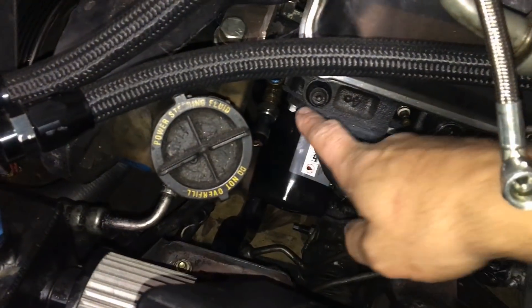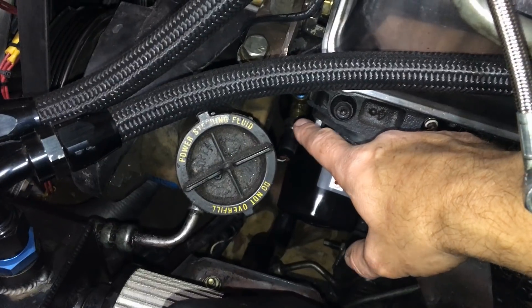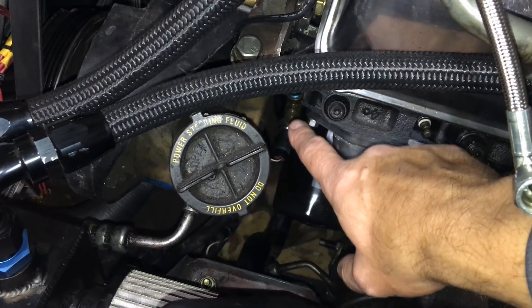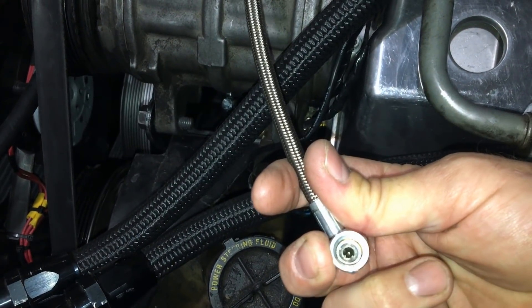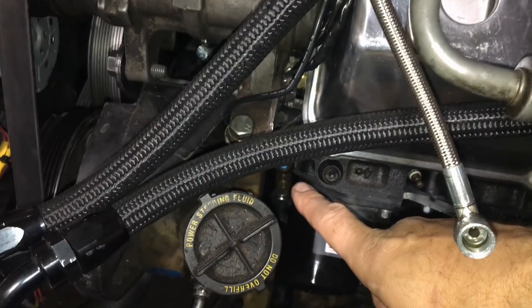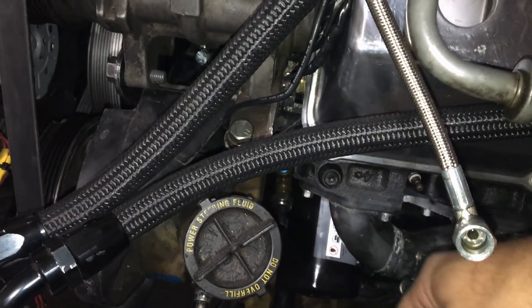On most Ford 302s and 351s, on the side of the block you can see it's tapped off for oil, and you usually have your pressure sensor there. What I did was tee into mine for my supercharger, so I disconnected this and tried to make sure I was getting oil coming out of here. When that didn't happen, I stuck my camera in there, but you could also take your oil pressure sending unit off to see if you're getting oil out there.